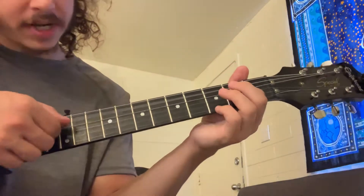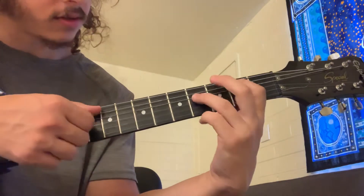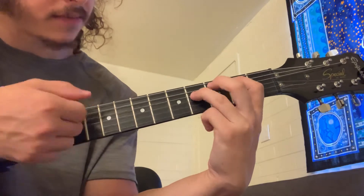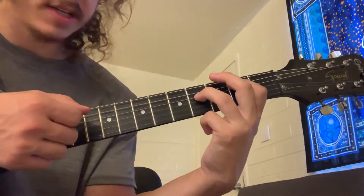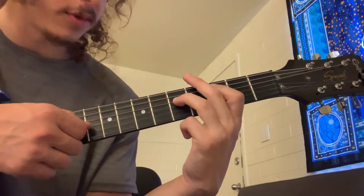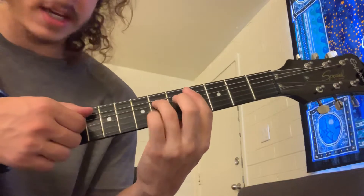What it is: open A, 2 D — play it twice. Then you got 2 A, 4 D — play it twice. Then you got 3 A, 5 D — play that once. And then you're back here.